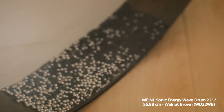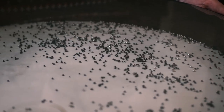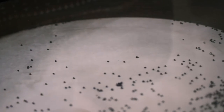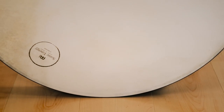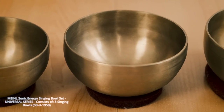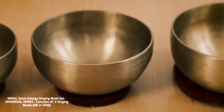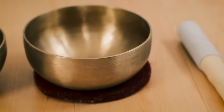I think one of the big reasons that we have music is that it's so effective at bringing us back into the here and now. When you listen to music, when you play music, that's often the time when you feel like you're living in the present. When you pick up an instrument like this — this is a sonic energy wave drum — once you hold it in your hands and start to move it around you, you really change your state of mind. It has a very relaxing effect, and combined with these singing bowls I like to make a little soundscape and combine it with some video footage. We're going to have a little relaxing session for the next minute or so.